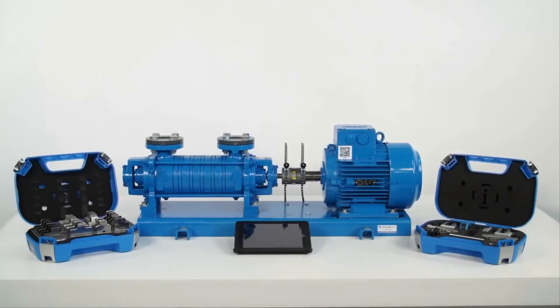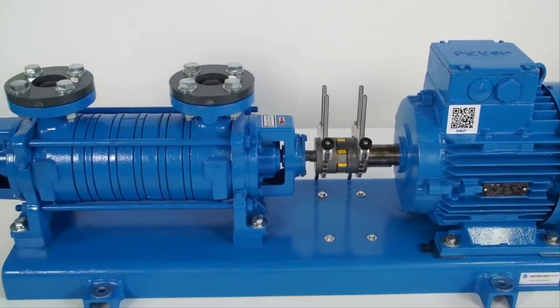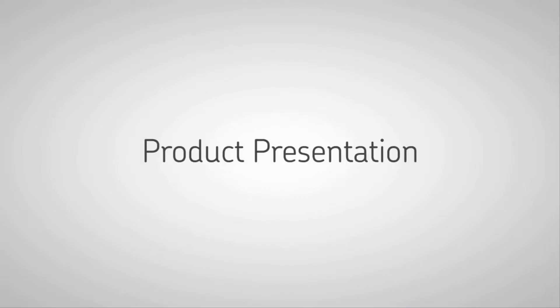This instructional video will show you how to perform an alignment job with the SKF shaft alignment tool, TKSA51, and highlights its most important features. We will use a demo rig setup and guide you through the steps required to perform a simple horizontal alignment job.